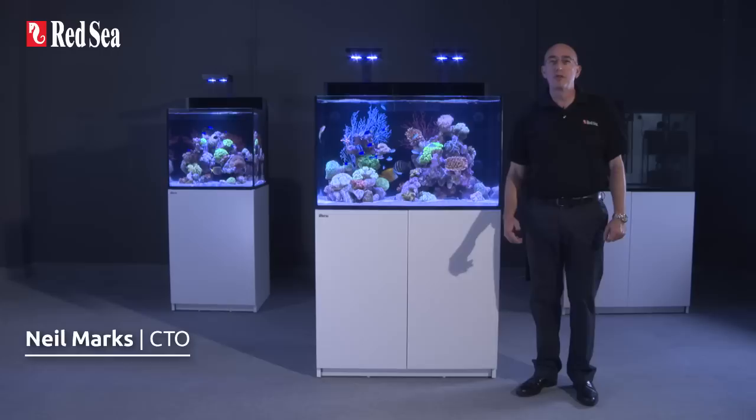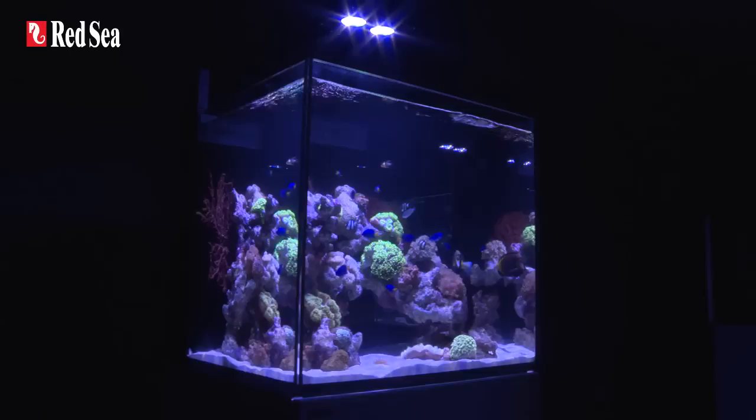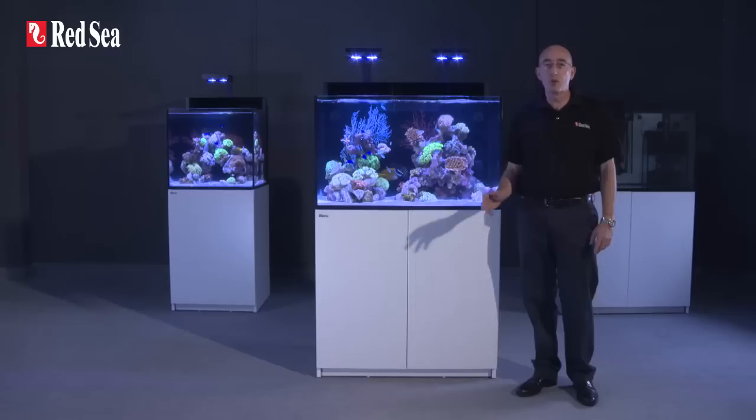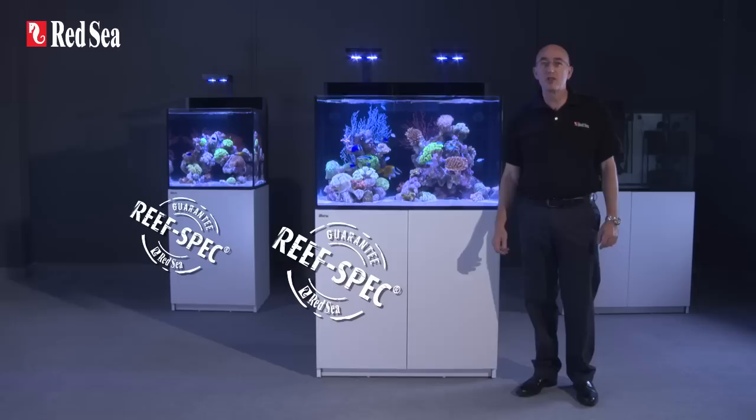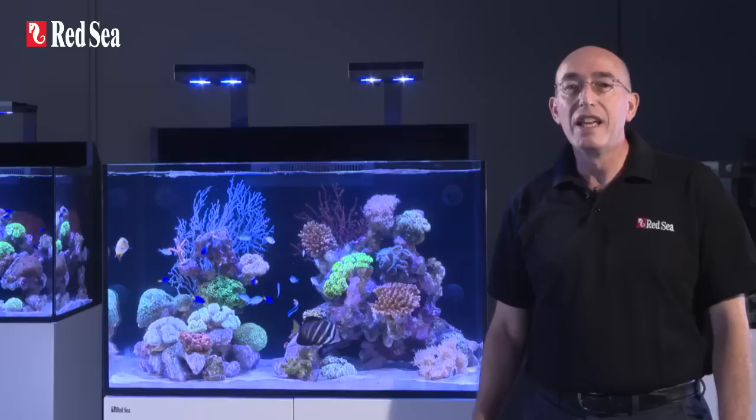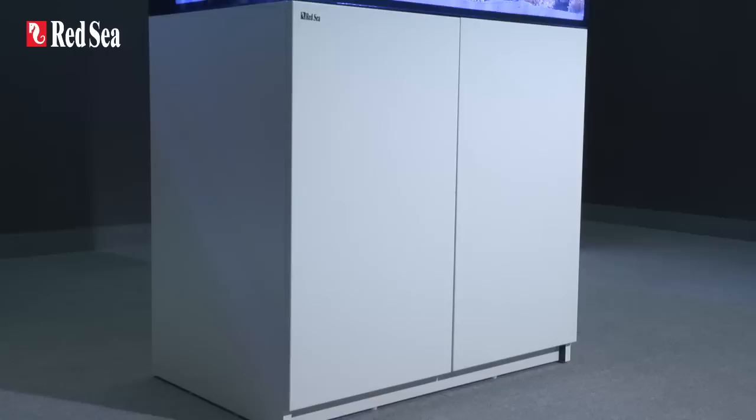Hi, I'm Neil, CTO of Red Sea, and I would like to introduce you to our Maxi range of open-top, fully-featured, plug-and-play complete reef systems. Available in 170-litre (45-gallon) and 260-litre (69-gallon) versions, the Maxi series incorporates the full reef spec configuration developed by Red Sea for almost 25 years. Red Sea's reef spec criteria defines the optimal conditions for maintaining a wide range of reef species, including SPS hard corals, in a reef aquarium.